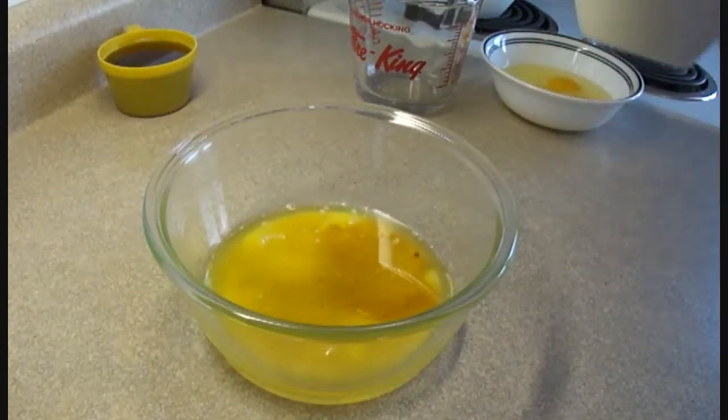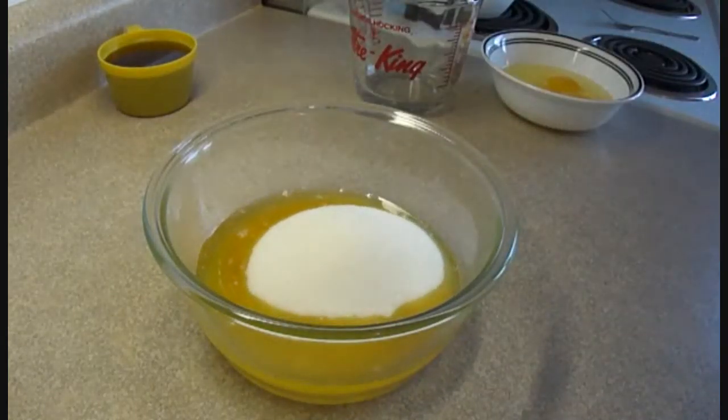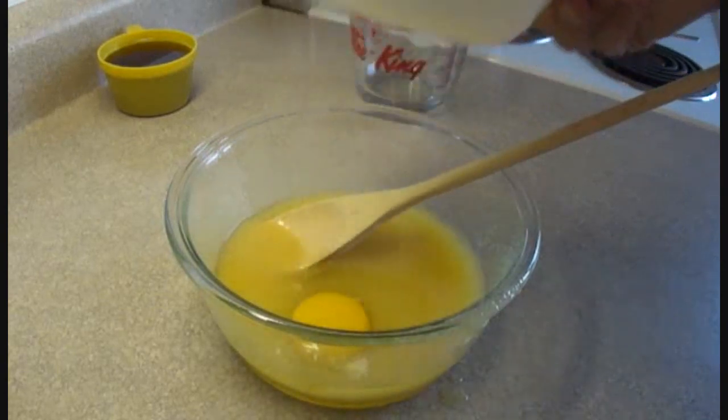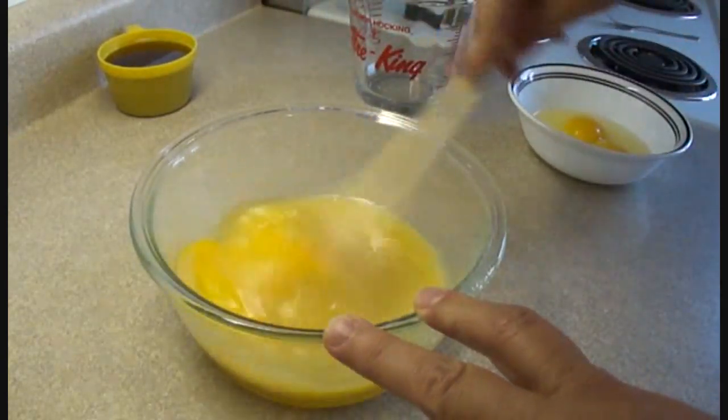Then add three quarters of a cup of white sugar and stir it together. The Jack Daniels whiskey really is the magic ingredient in this kind of recipe, and if you want to make an authentic steeplechase pie you don't leave it out.